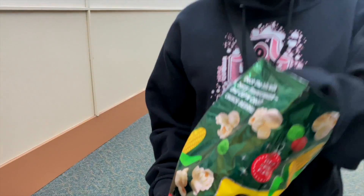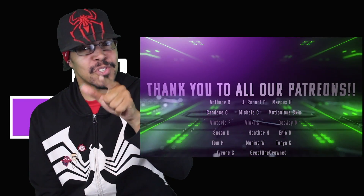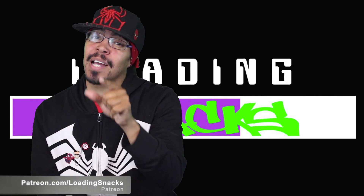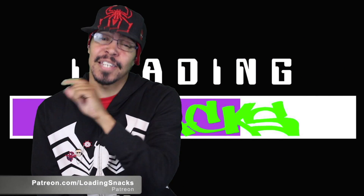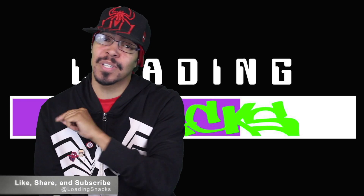With that, we're out. Thank you. Did you like what you just saw? Would you like to help us grow? Shoot over to Patreon.com and don't forget to like, share, and subscribe on your favorite platform of choice. Appreciate you.